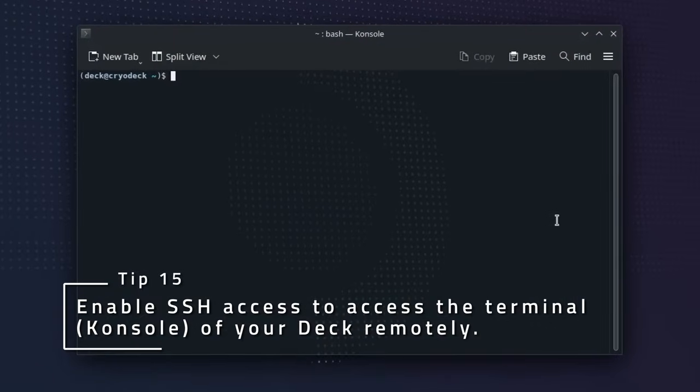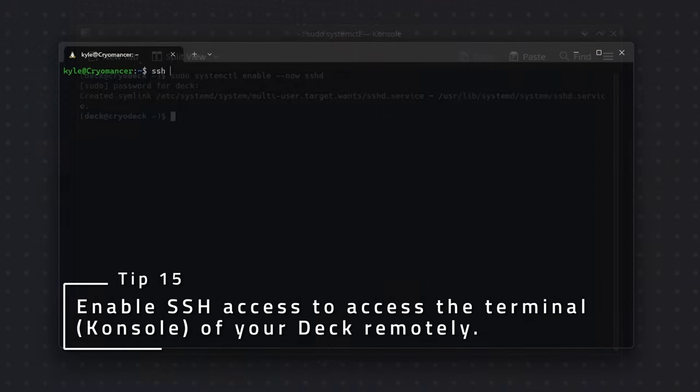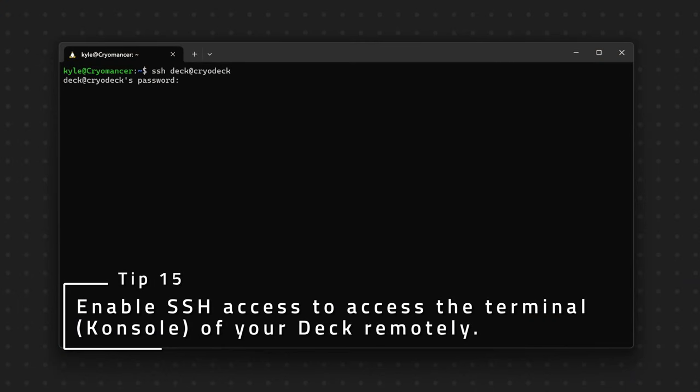If you want to access the command line of your deck remotely, just enable the SSHD service with the command: sudo systemctl enable --now sshd, and then SSH right in from any other computer on the network.